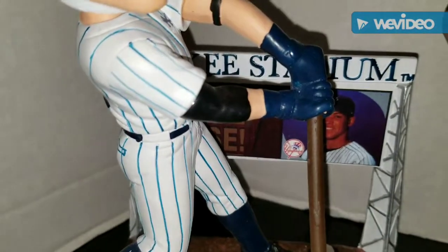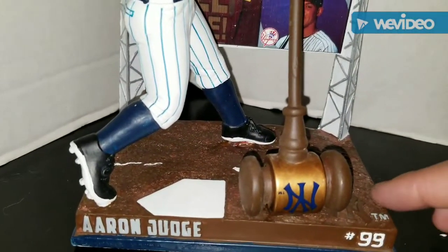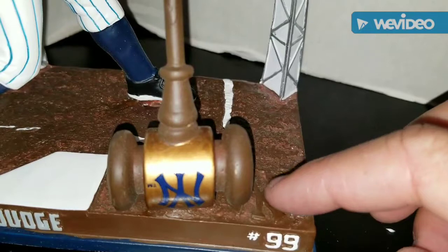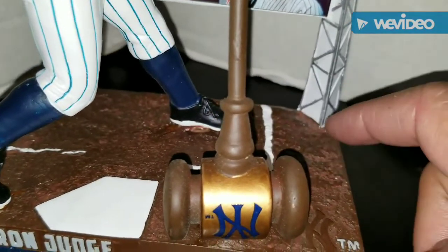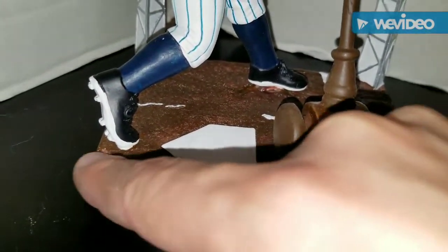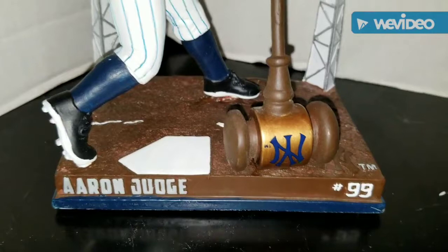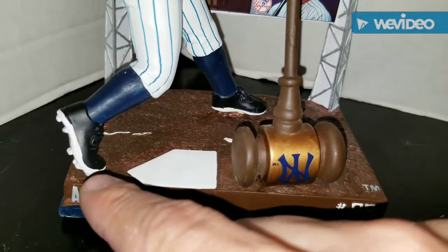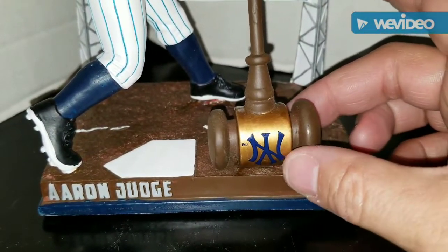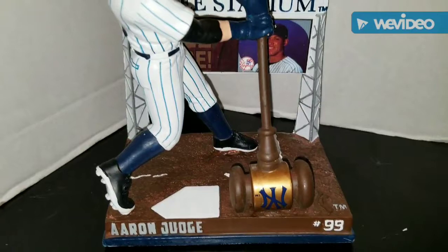It says 'Yankee Stadium' trademarked right over here. He's standing on some dirt with home plate - the dirt is really detailed, you can see the grain, and there's a Yankee logo in there. In the batter's box, the letters are raised; they're not really raised but if you run your finger along there you can tell the letters are raised off the base. He's wearing his high socks and batting shoes. I love the gavel here - it has the Yankee logo in blue with a gold trim and the handle, and the rest of the gavel is brown.